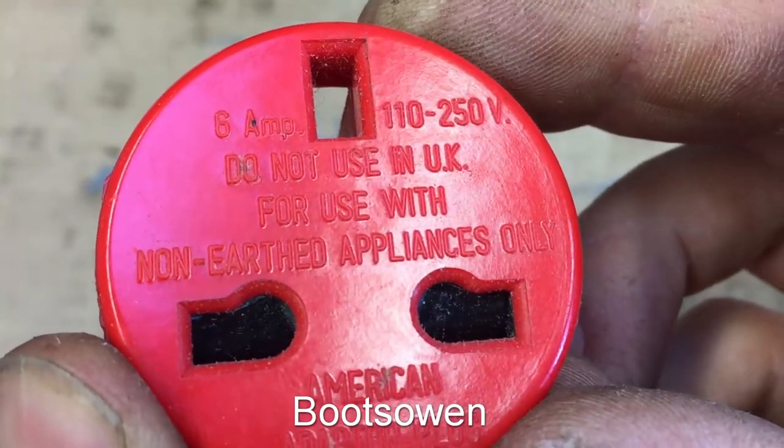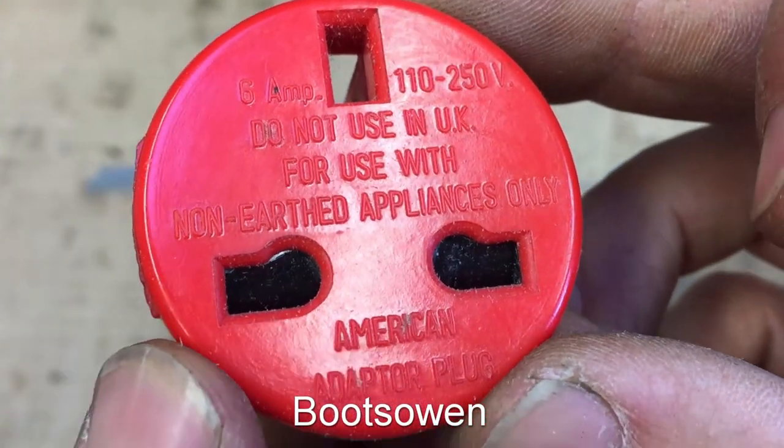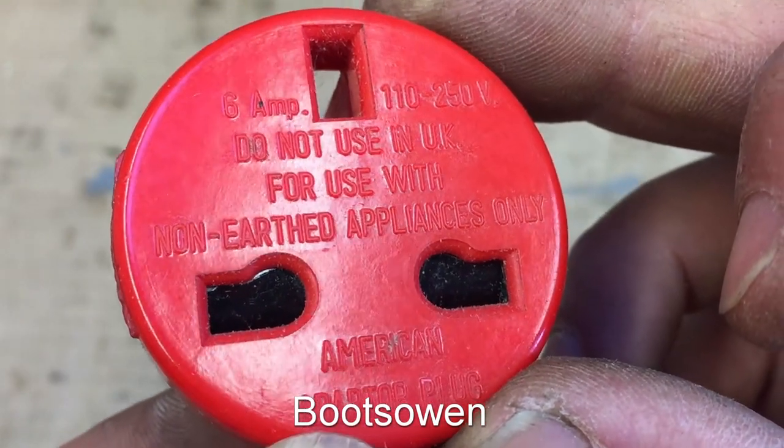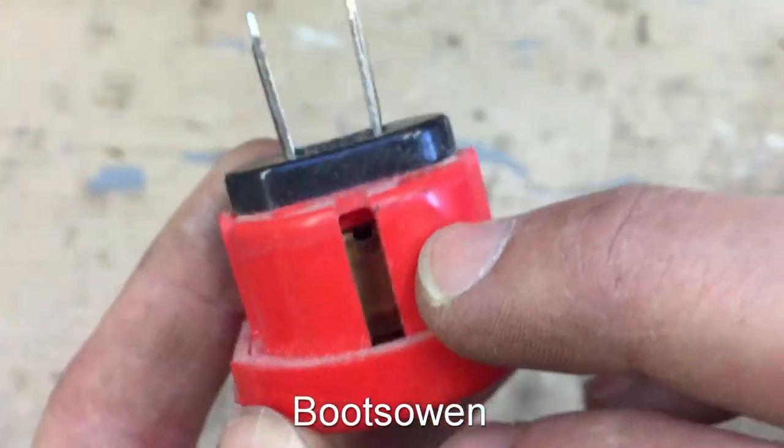It's a 6 amp, so relatively low wattage, American adapter plug. It says: do not use in the UK, for use with non-earth appliances only — so the earth pin is just a dummy here.